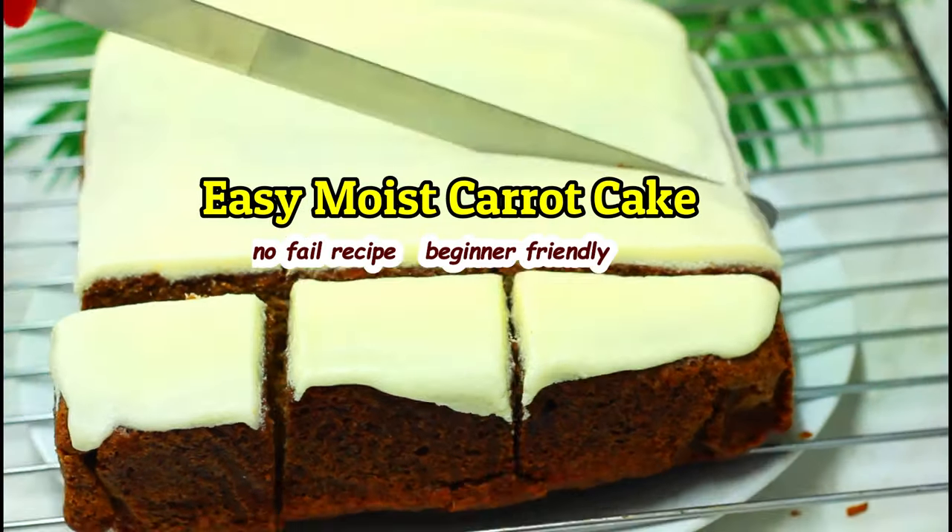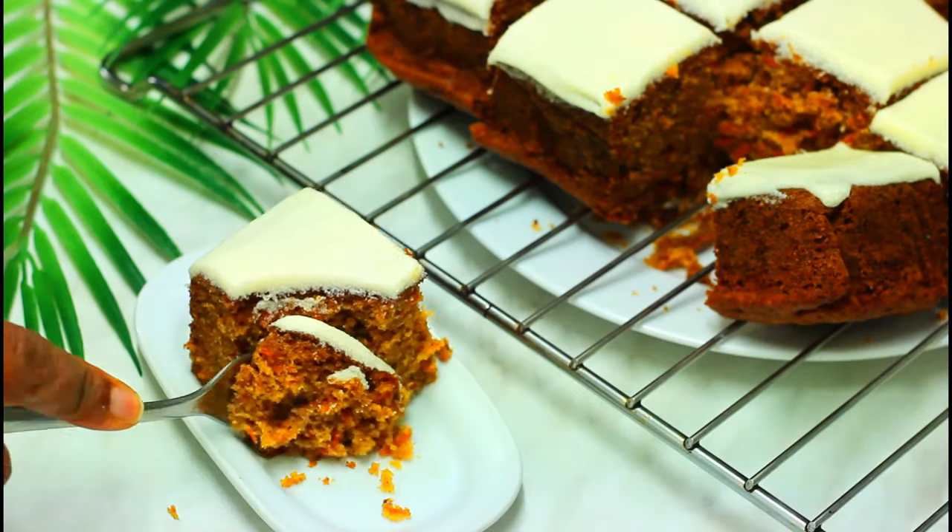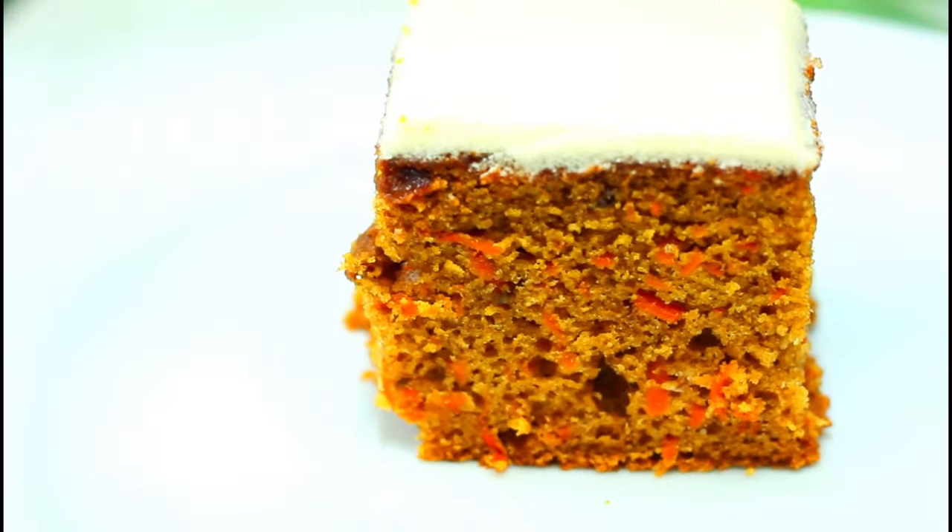Hello, I'm Lillian and welcome, or welcome back, to my channel. Today we're making a moist, rich, and very addicting carrot cake. So now let's get started.